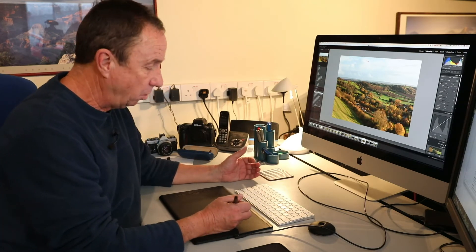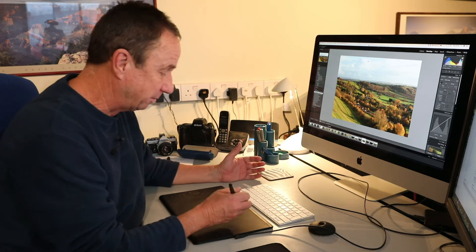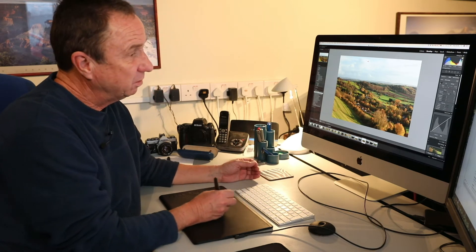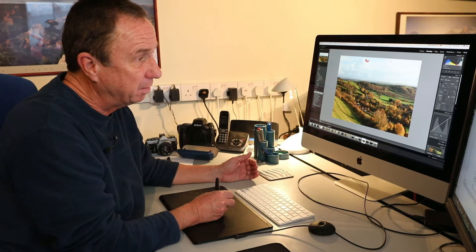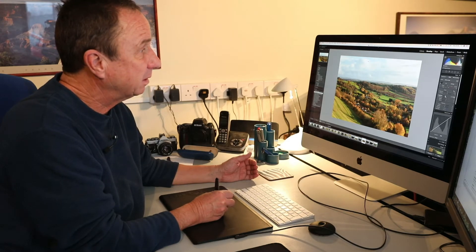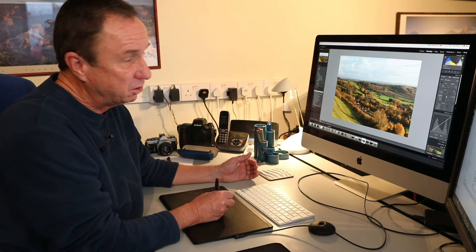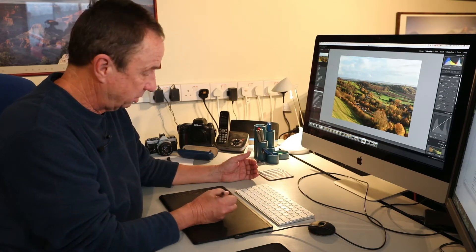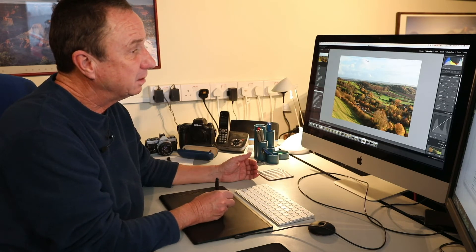The graphics tablet is really all about using the stylus or pen to make adjustments. I can use the pen for my sliders, bringing back highlights — just grab it as you would with a mouse. It's touch sensitive on the tablet and you can control all the sliders that way.